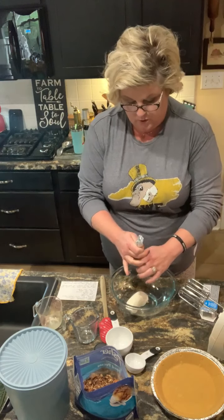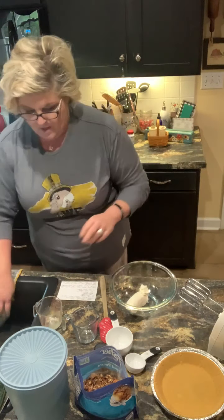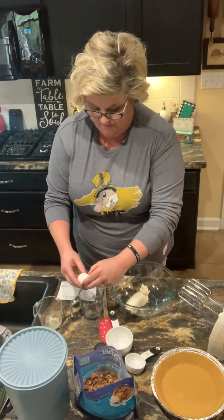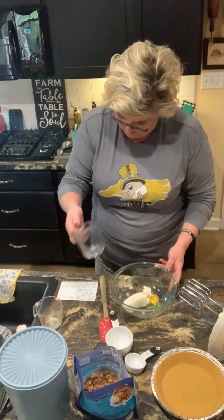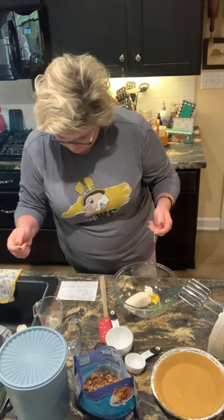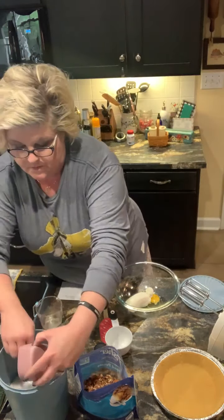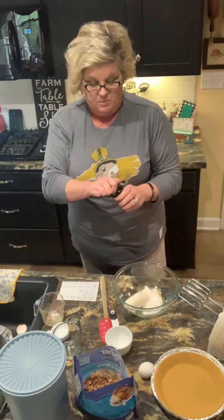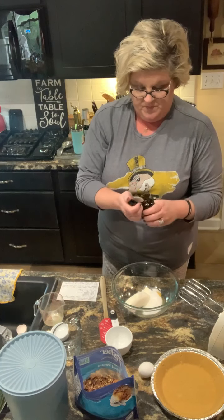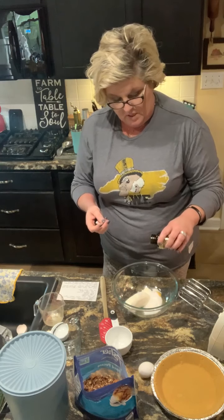My oven is set at 425. One egg, and a fourth cup of sugar. And a teaspoon of vanilla — I'm using vanilla bean paste, but you can use vanilla extract, or vanilla bean paste if that's what you've got and that's your preference. I'm just gonna eyeball mine.